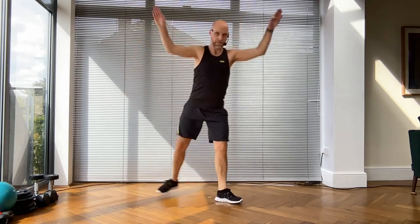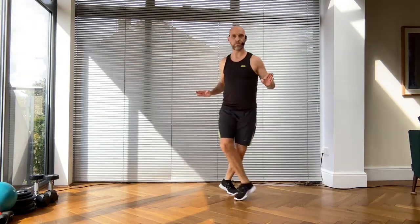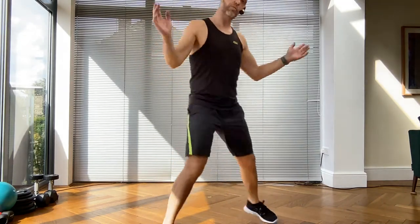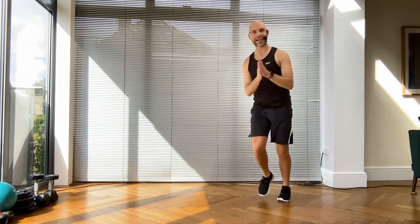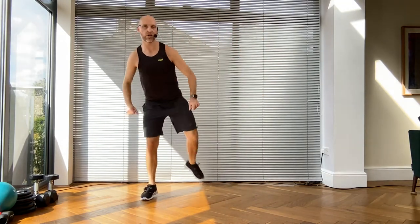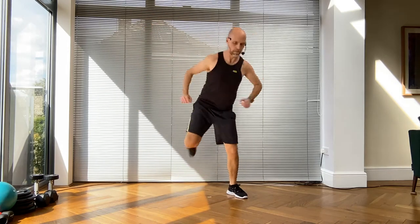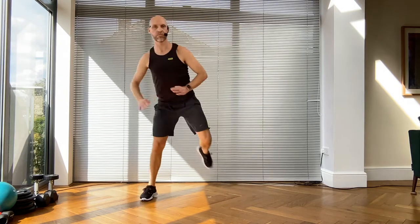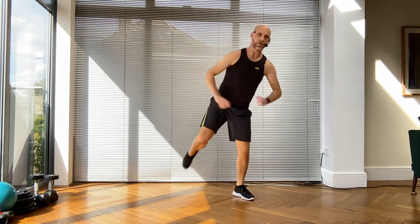Grapevine here we go, scoop it forward, swivel on the ball of your foot. Double step touch - watch where you're going, come back. Step curl, rebound with the ball of the foot. Stay with these double curls, nice strong arms - because it is still a workout team! Nice fat-burning zone now.